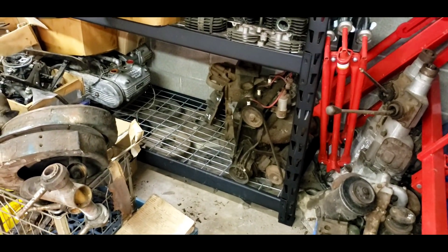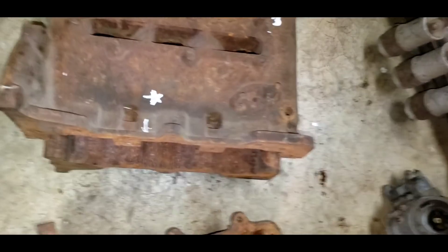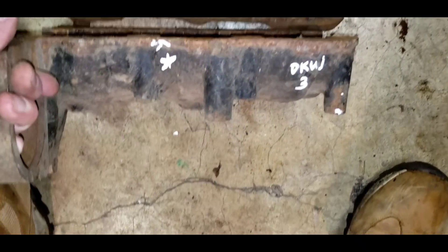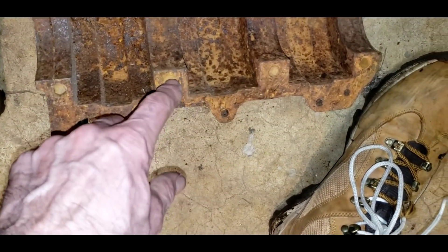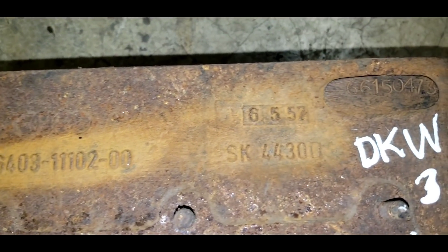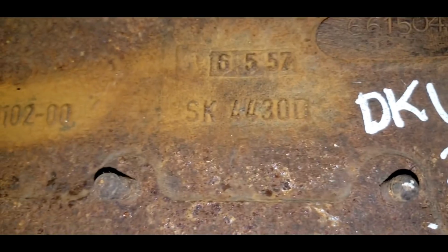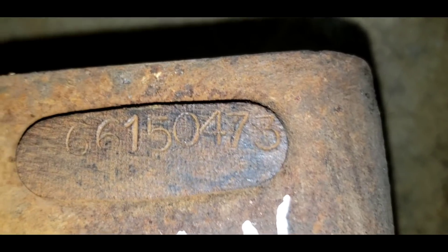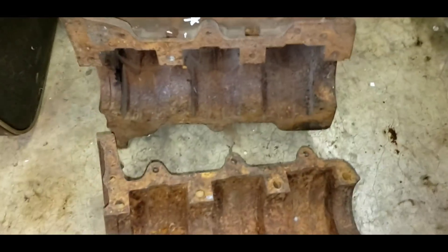I pulled out this engine block from inside my shed — my super secret salvage yard. It's a DKW, at least it's in the correct pieces. It's rusty, but I don't know if it's too bad. The mud wasps have filled up the bolt holes. By looking at the numbers, I'm not sure if it's a 900 or 750. It appears to be dated 1957, maybe June 5th, 1957. If somebody can cross those numbers for me, that'd be great. So that's a potential viable block.